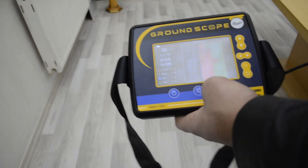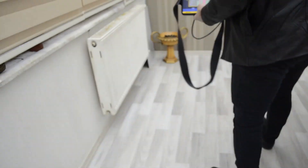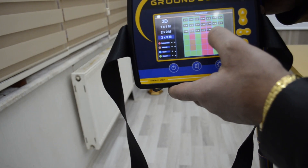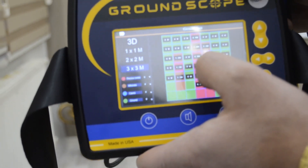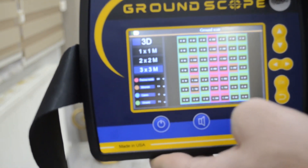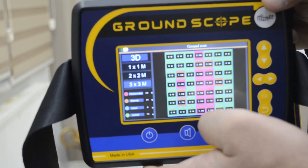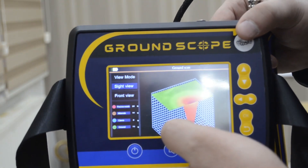Now we will scan again in the same area because we don't have enough space here. The device has finished scanning and shows you the depth directly on the device screen for each point. For example, this point is 260 centimeters deep, and this one is one and a half. The 3D data is now loading.